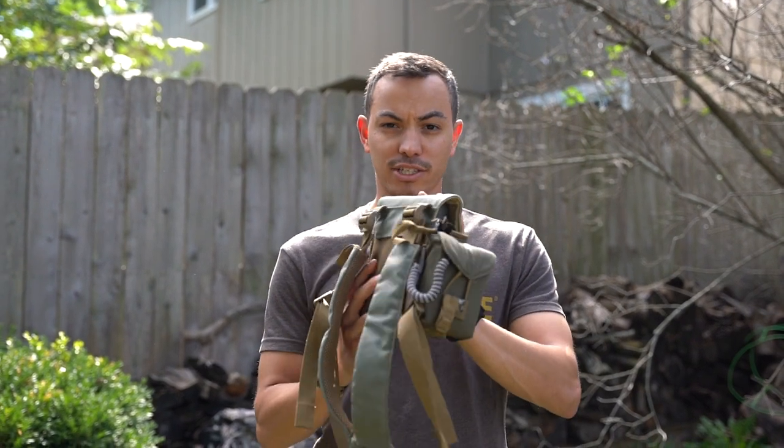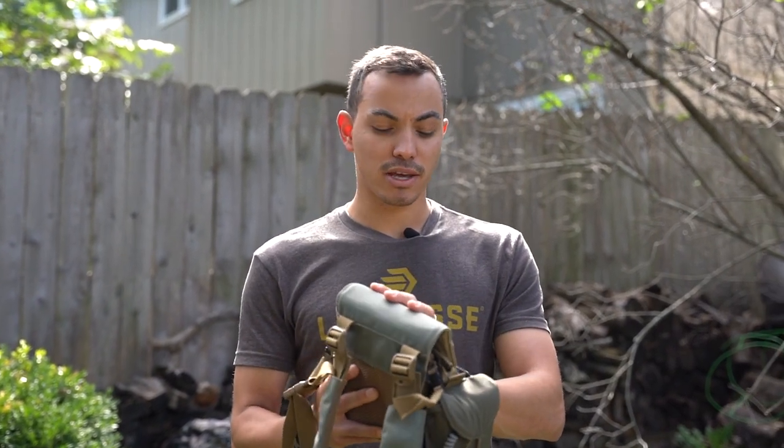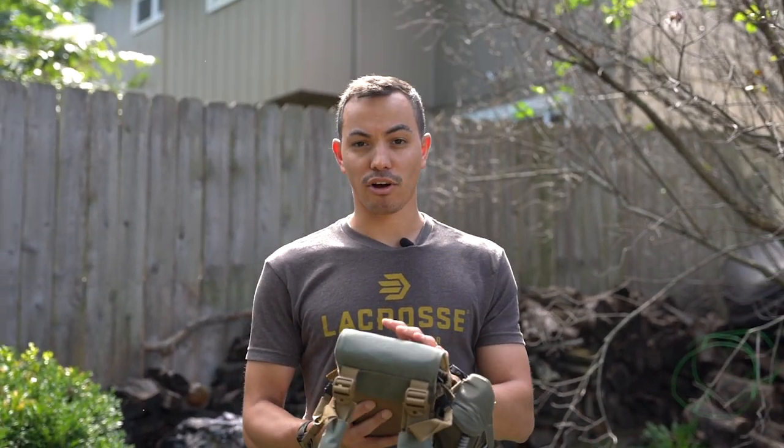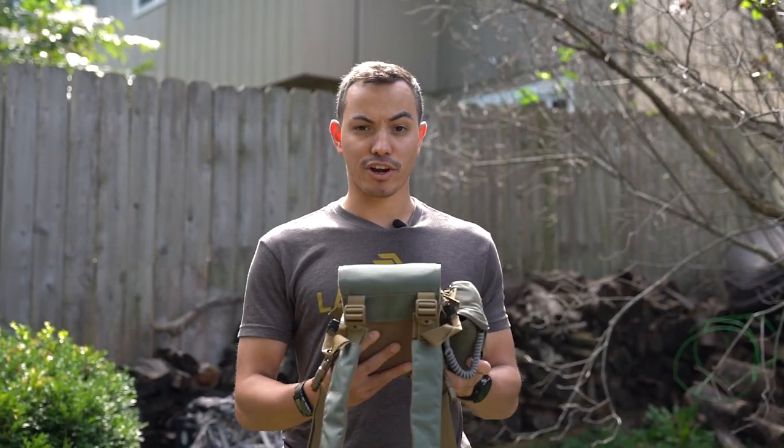Vortex — great optics, it's what I've always run. On my rifle I run a Leupold, but that's personal preference — I love that rifle scope. For my binos and rangefinders, Vortex all the way. Now I'm going to dive into what I run for my Sitka mid-layers — kind of the mid-season going into the late-season setup.